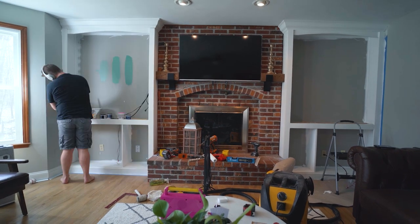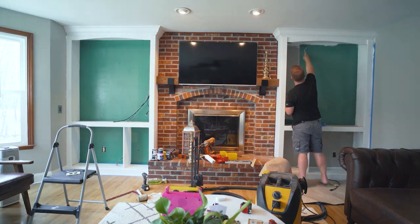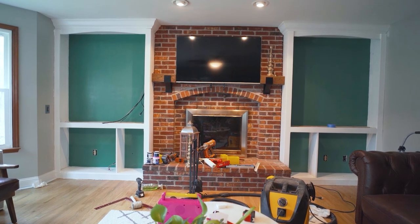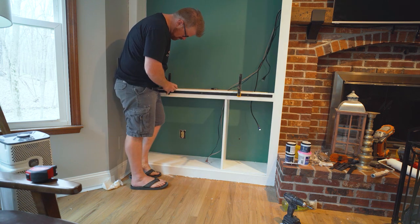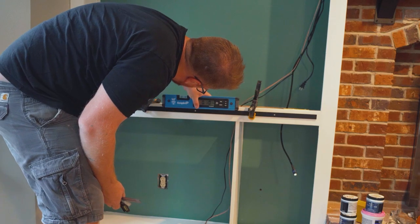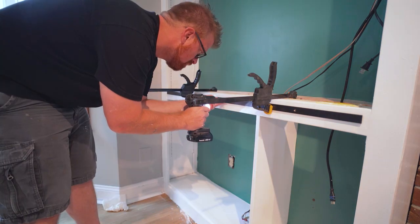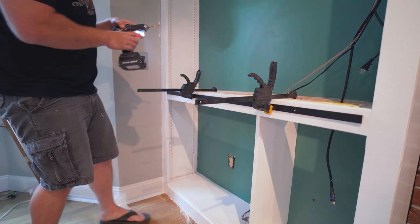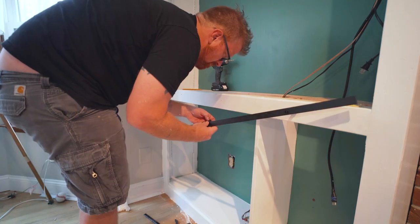I threw up a few paint swatches for the wife to analyze as I got to work. I really like the green we ended up going with for the field behind these shelves — it makes it look just formal enough while bringing in some color. If you're a bolder person than I, I think you could go with a cool crazy color behind here. It takes literally 20 minutes and a quarter can of paint to paint the field so have a little fun. Next it was time to attach all the appropriate accoutrement to the cabinets. I got these mini barn door hardware kits off Amazon for about 45 bucks and I think they bring a little industrial farmhouse vibe to the shelves.